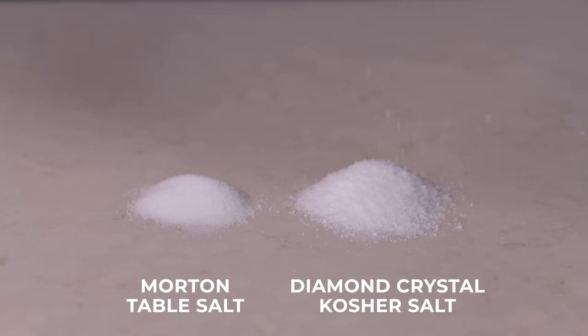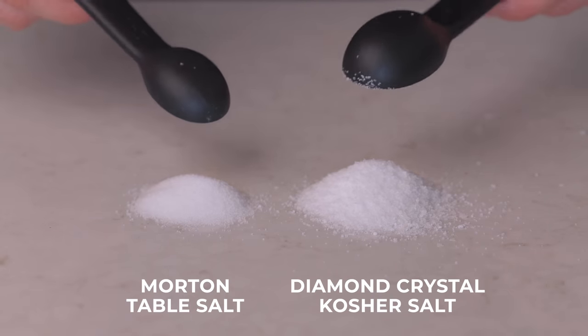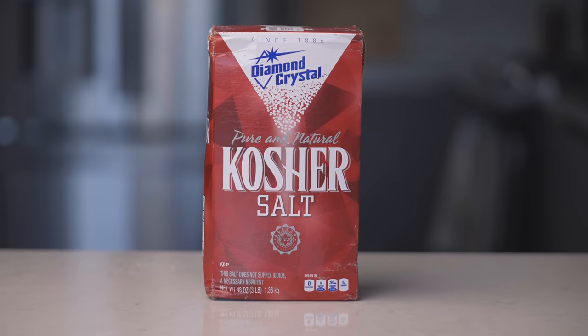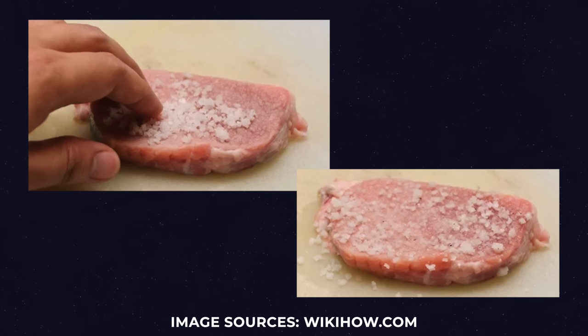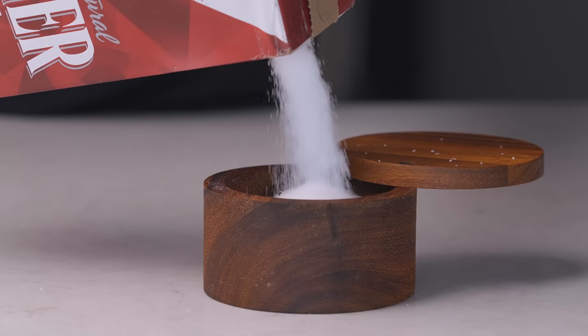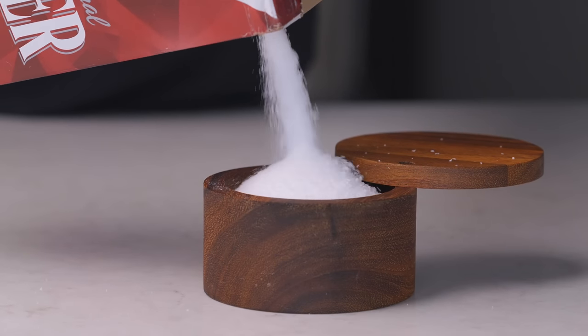The kosher salt takes up about double the volume for the same amount of salt. So before you comment saying I'm using too much salt — I'm not. It's just less dense. And as for why you'd use kosher salt if you don't keep kosher — that's actually a common misconception. It just has that name because it's used in the traditional Jewish koshering process to remove blood from meat. In reality, kosher salt is just a pure, large-grain salt, which makes it ideal for cooking.